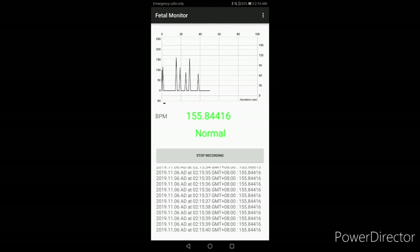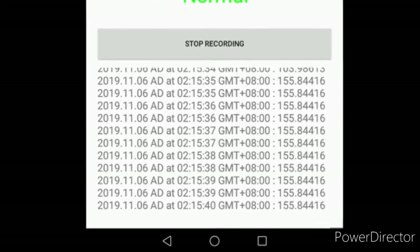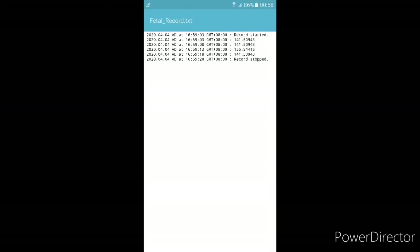The logs of all the data acquired are displayed below. Each log includes the date and time when the specific reading was taken, as well as the fetal heart rate in beats per minute acquired. If done, tap the Stop Recording button. Clicking the button will terminate the recording of data, and all data are saved locally on a text file.